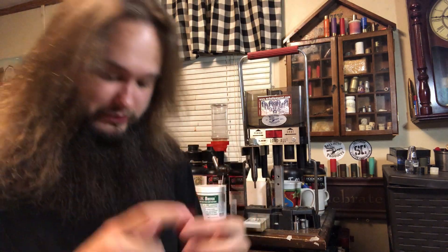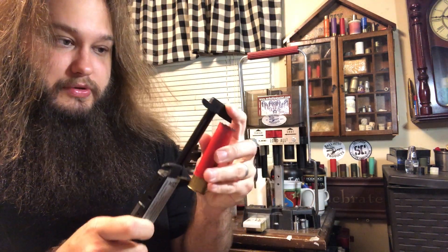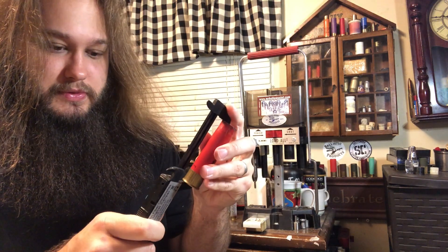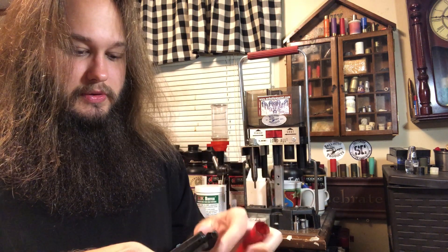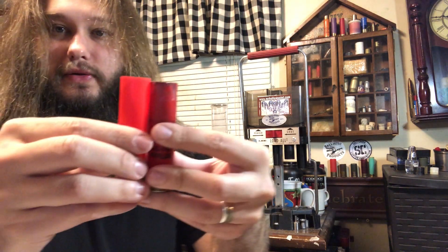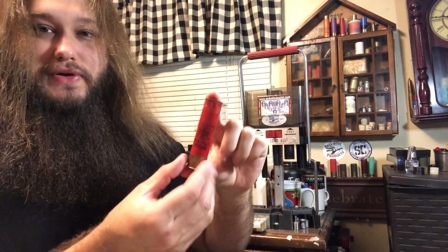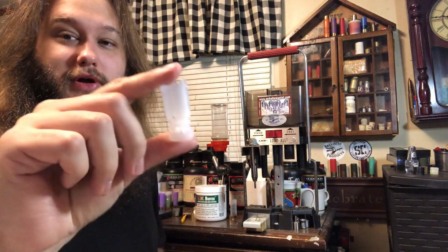Let's get another Winchester and measure it real quick. It's about 3.3 inches — they're actually shorter than the Shaddais. That's slightly over 3-and-a-quarter inches. Didn't expect that. Anyway, moving on.